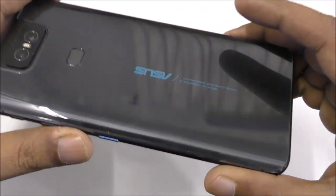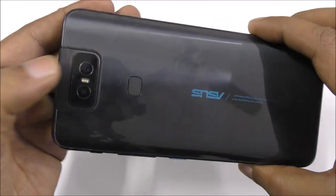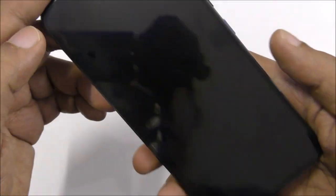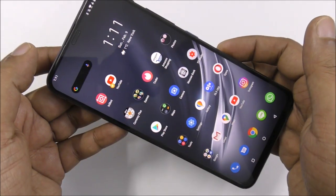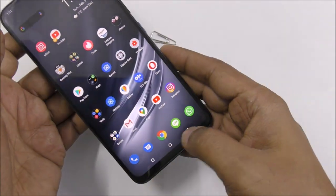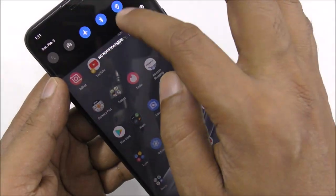This is the Asus Zenfone 6 — it's kind of a flagship mobile from Asus. Here you can see it has a 48 megapixel dual camera. It's a very nice mobile. So this time you can see there are no recent apps currently open.